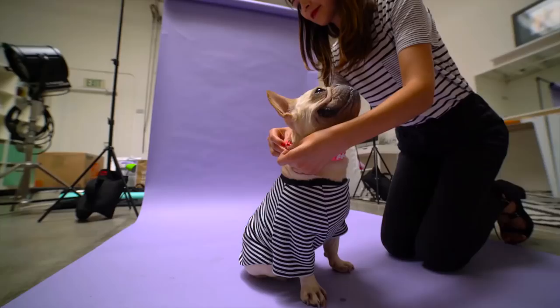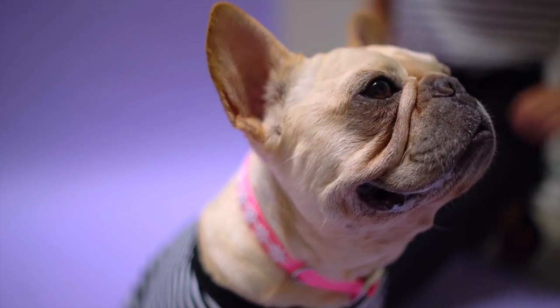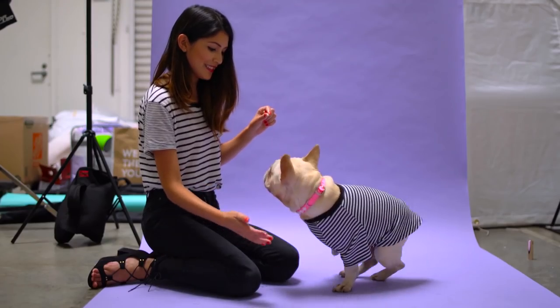And for those of you who think, ain't no one got time for this — guess what? This took less than five minutes to make, and your dog has a collar that was handmade with love.